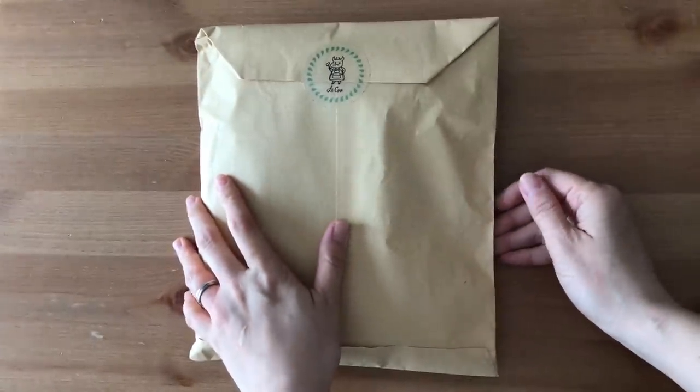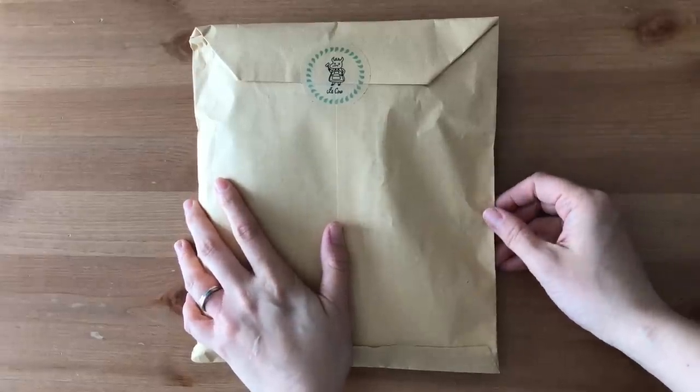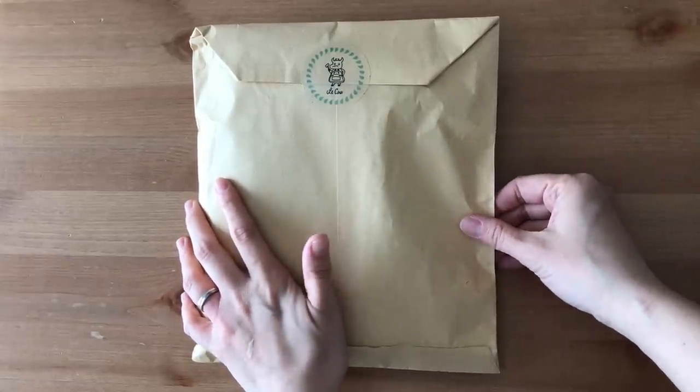Hi, it's Mitz from MyLifeMitz. Thank you so much for stopping by. Today I have another special unboxing for you.